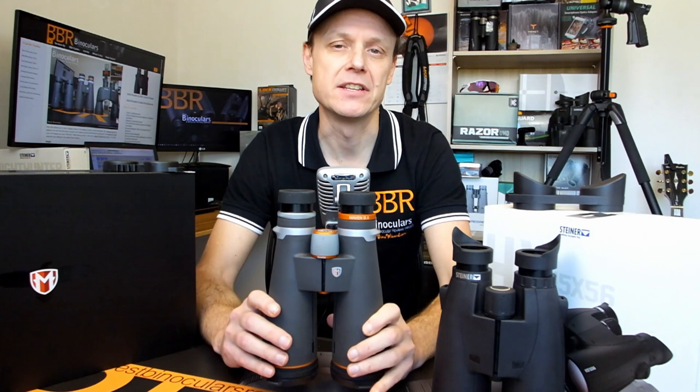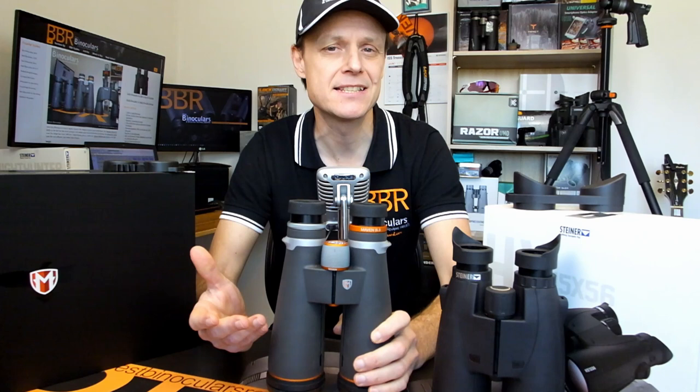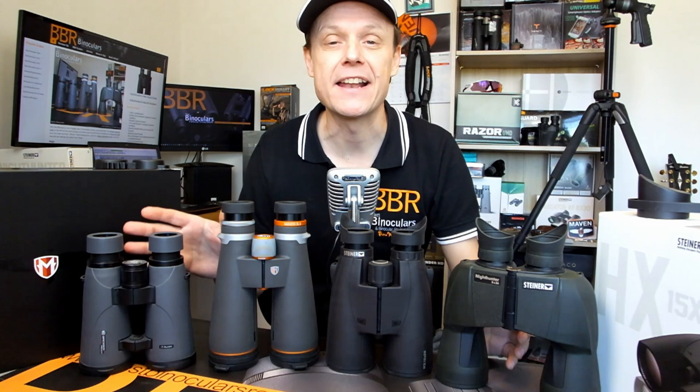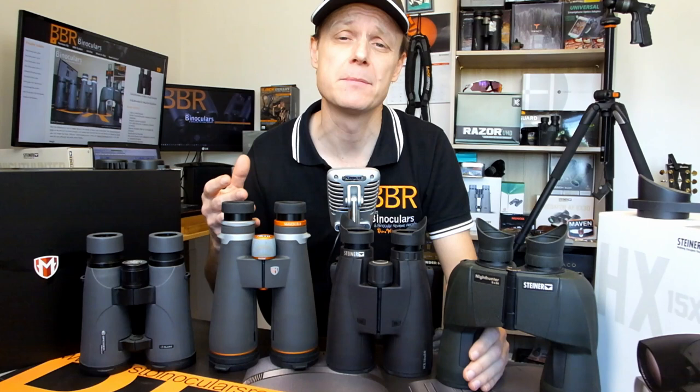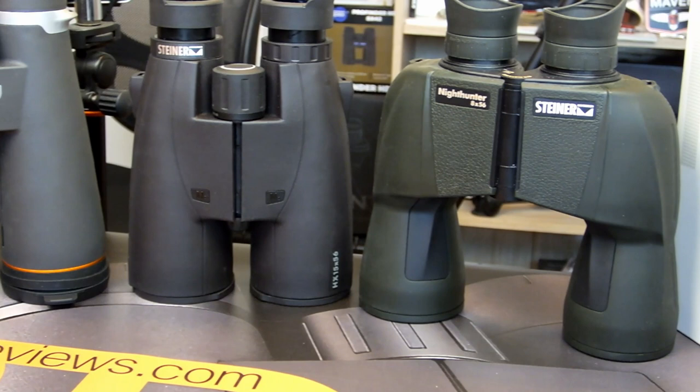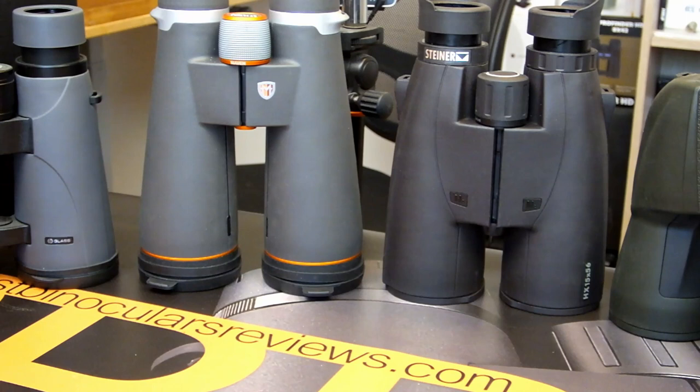If you take an 18x56 and a 15x56 from the same manufacturer and indeed in the same series, they are most likely going to be exactly the same in terms of their dimensions. This is because they will invariably use the same chassis as well as the same exterior components. However, as you can see from these four examples I have here in front of me, things start to get a lot more interesting once you start looking at 56mm binoculars from varying manufacturers, or indeed from the same manufacturer but within a different series. While some of this discrepancy can be attributed to pure aesthetics, the main reason for the differences in size is largely down to the design of the prism used inside of them.